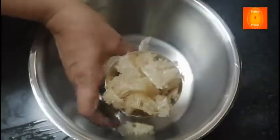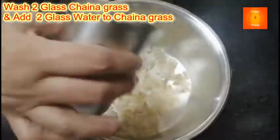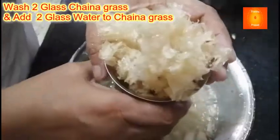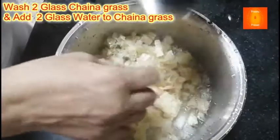We will now prepare for achievement. We will have two glasses of china grass. This one will take the best way. We will take the water during the finish of the filter.